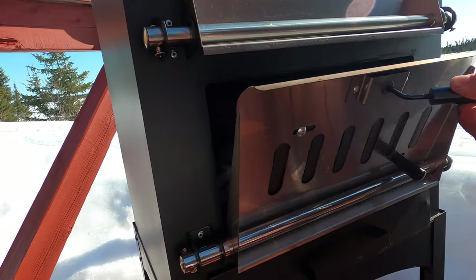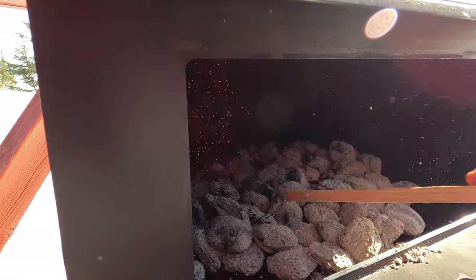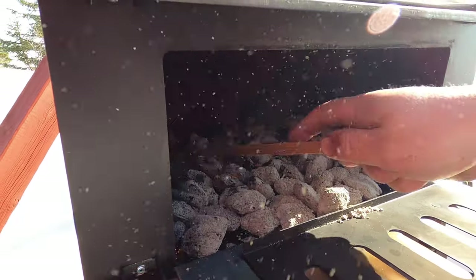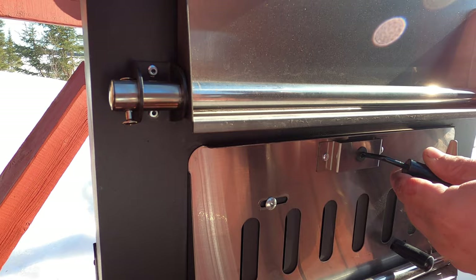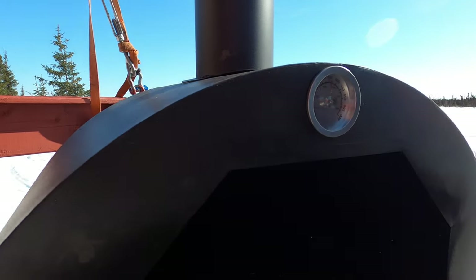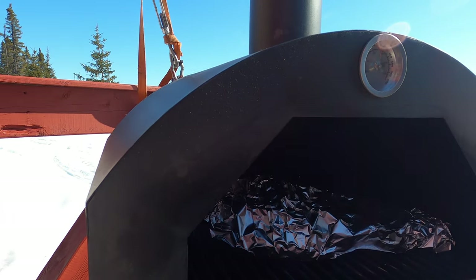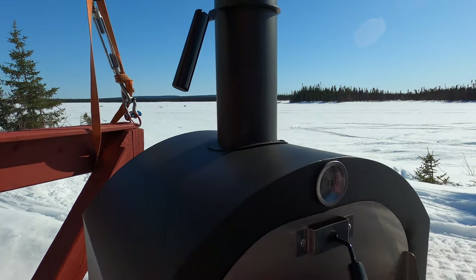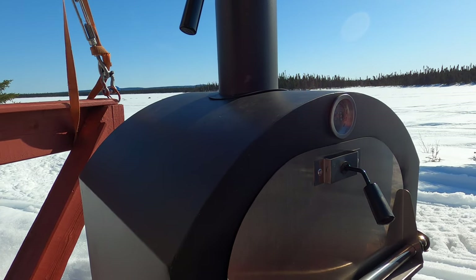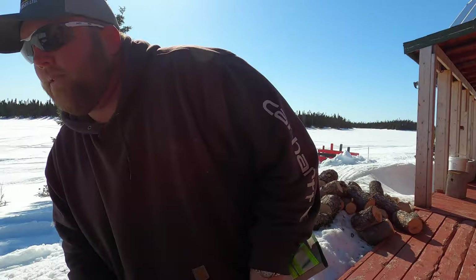Look at this — perfect there now. Good. Let this bad boy go. In that now, we'll give it a move — 40 minutes, 45 minutes.